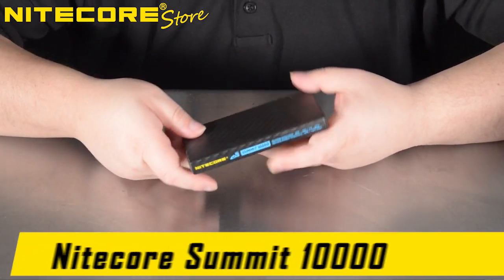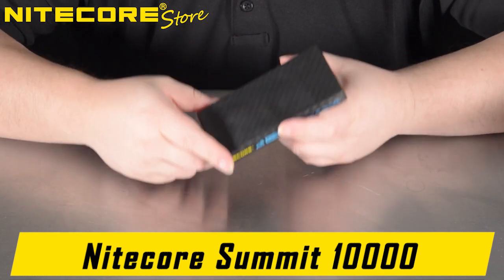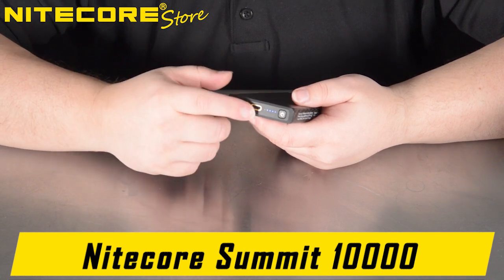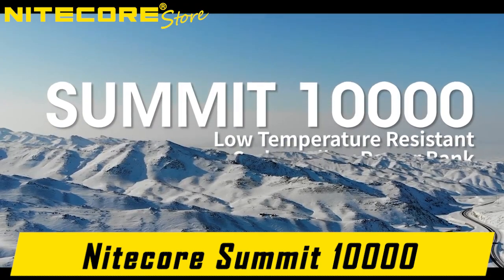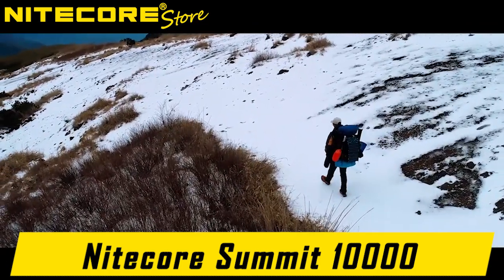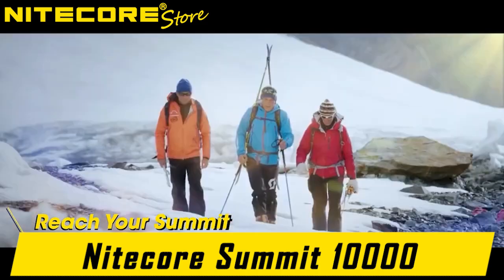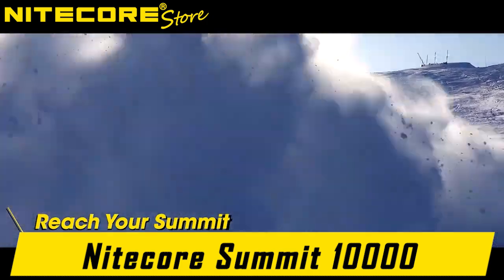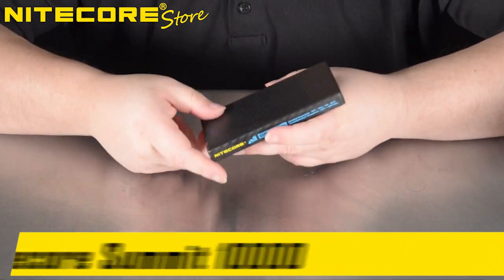And that concludes the product video breakdown of the Nightcore Summit 10,000 — Nightcore's 10,000mAh power bank with dual QC-capable USB-A and USB-C output ports, as well as a PD-capable USB-C input port. A lightweight carbon fiber unibody shell power bank for extreme harsh temperatures up to negative 40 degrees Fahrenheit or negative 40 degrees centigrade, designed for the toughest of mountaineers, hikers, or people who live in cold climates in need of spare power to power their electronic devices.